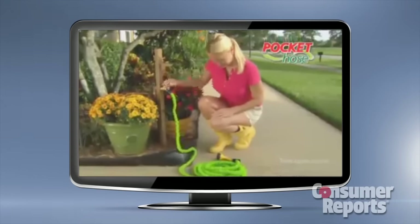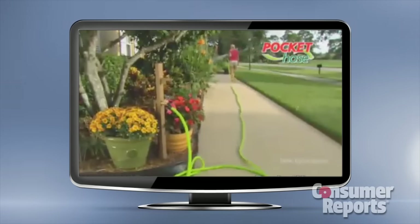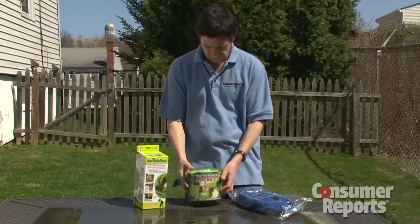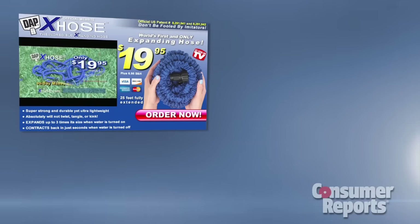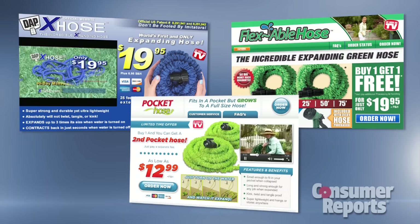Turn on the water and watch this mini hose grow and grow and grow to maximum length — to a full-size hose. Consumer Reports tested three: the DAPX hose, the flexible hose, and the pocket hose, all 50 feet in length.